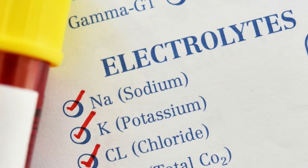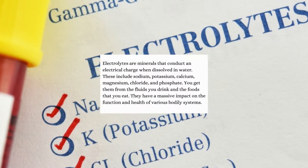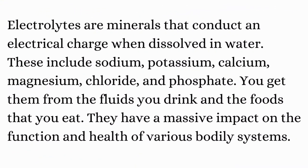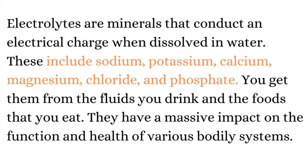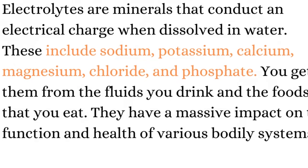Everyone's heard of electrolytes, but few truly know what they are. Electrolytes are minerals that conduct an electrical charge when dissolved in water. These include sodium, potassium, calcium, magnesium, chloride, and phosphate.